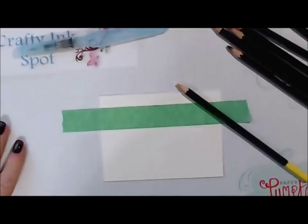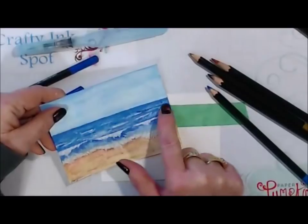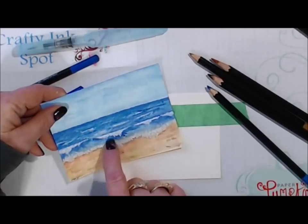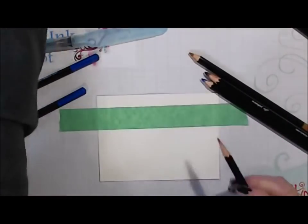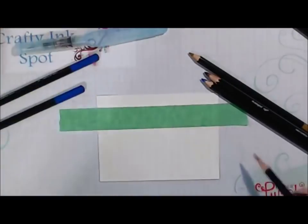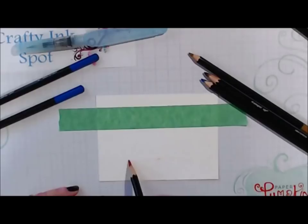We're going to start with the ocean. I'm going to take my darkest blue because you're going to want your horizon of water to be the darkest. You'll add in some colors, and as you come down to the sand you can add your lighter blues, greens, and a little bit of yellows, which will make it look like it's in the sand. I'm just going to use my Cajun Craze because your darkest brown is going to go right around the edges of your foam. I'm just going to lightly sketch across and create my sand line.